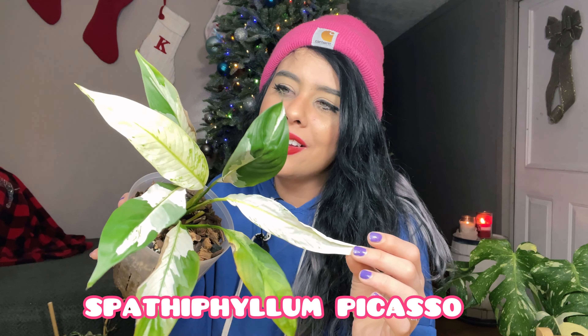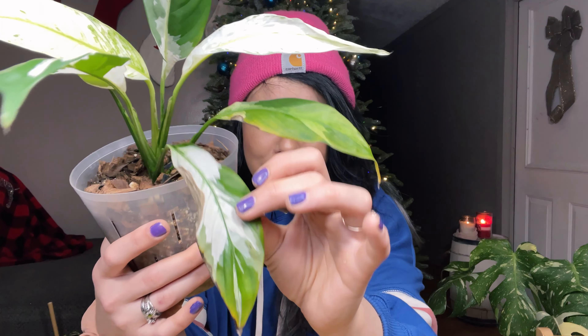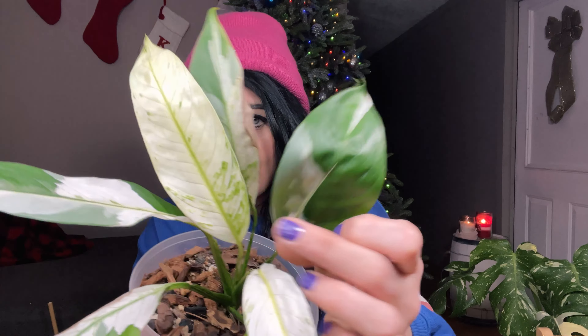This is also a newbie from Aroid Market — a peace lily, Spathiphyllum 'Picasso.' I did start to notice some bacterial stuff happening in my grow tent. I have a fan in there but it's down low on the ground; I need to move it to a higher surface and have it rotating to circulate the air. I noticed some browning on some of the older leaves on this one and caught it early, so I've already been removing those leaves. He's underneath a shelf so he's leaning towards the grow light, and he put off this new leaf just a couple of weeks ago.